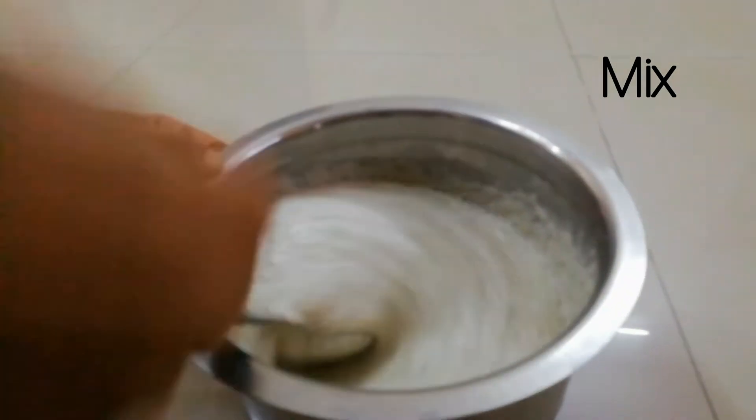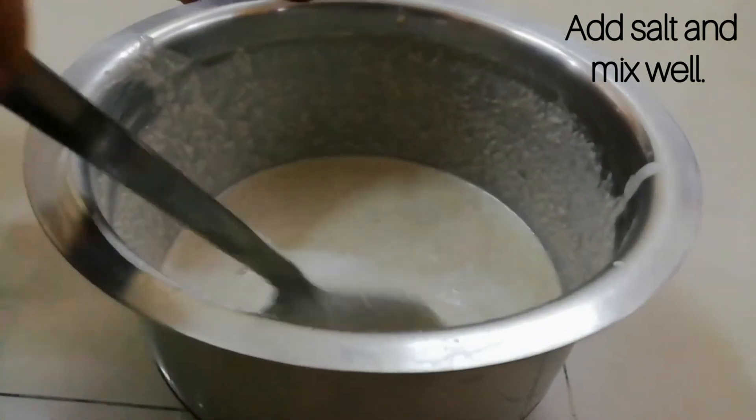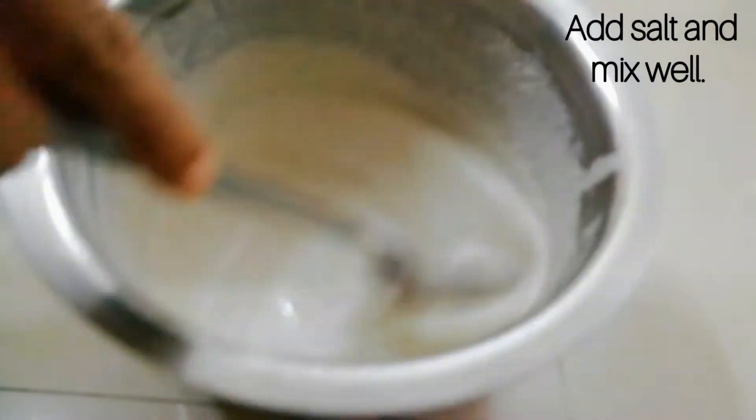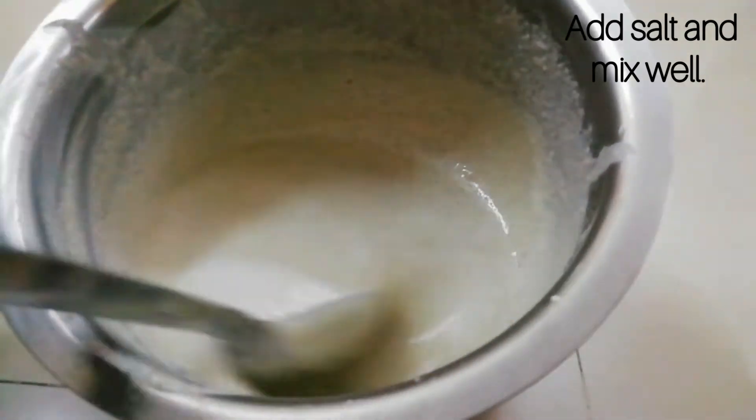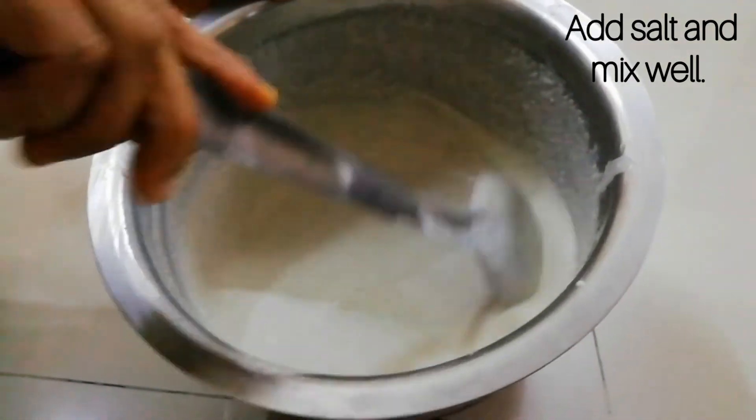Mix the batter and add salt to a portion of it. When you add salt, the batter should be used within a day or two. If salt is not added, the batter can be stored for 3 to 4 days in the fridge.